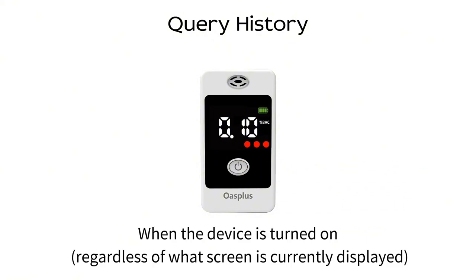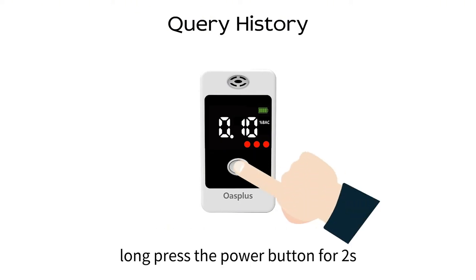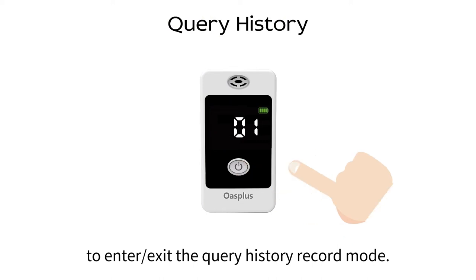Query history. When the device is turned on, regardless of what screen is currently displayed, long press the power button for two seconds to enter or exit the query history record mode.